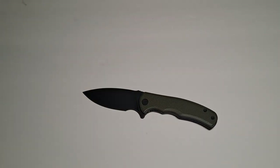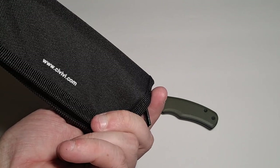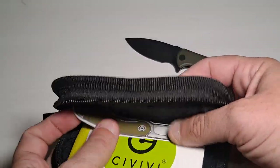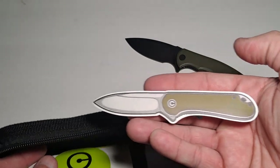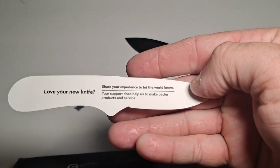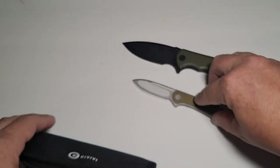It does come with a little clamshell case, which is currently open so you can see what's inside. There's the website — CIVIVI.com. Inside the clamshell there's a whole bunch of little stuff: there's a sticker of the knife, pretty close in shape except this one's got a lanyard hole in it. And it tells you to love your new knife, show your experience, let the world know.